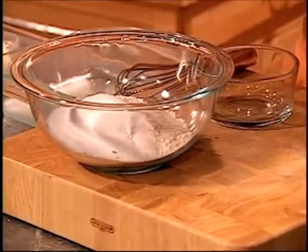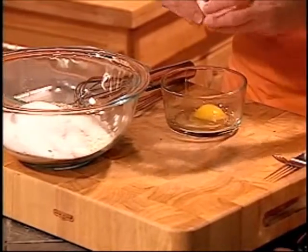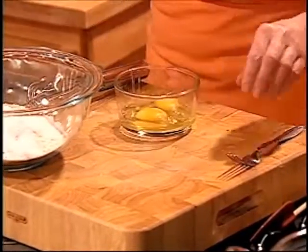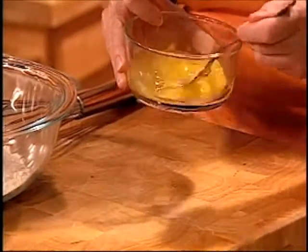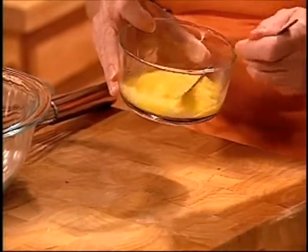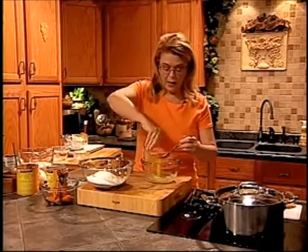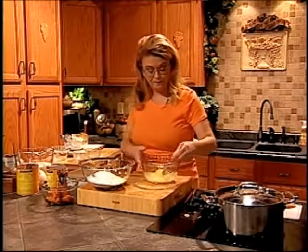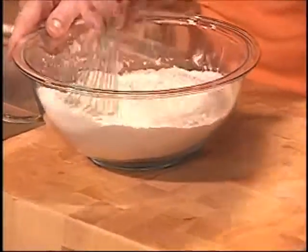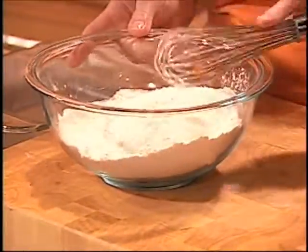Now I'm going to take two eggs, crack them in this bowl, and beat them just a little bit to break up the yolks. I had a little salt in with the baking powder too. Once that butter is cool enough, I'm going to add my eggs to my butter mixture and whisk these ingredients together. If you have a sifter you can use it, but I just use a whisk and it does just as good.